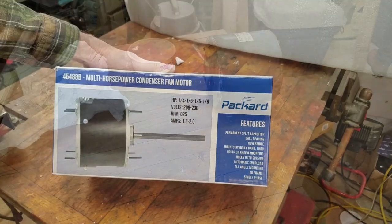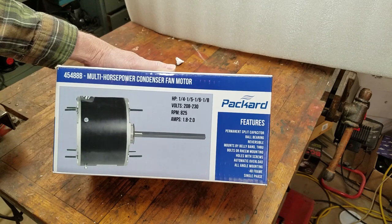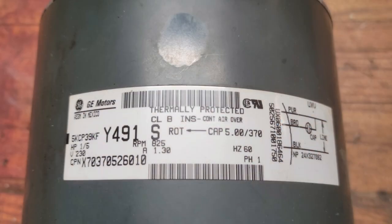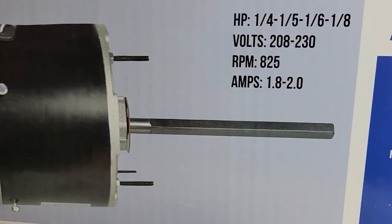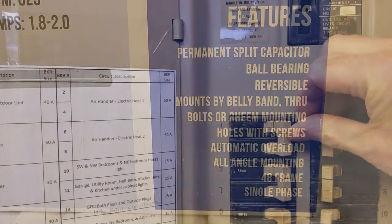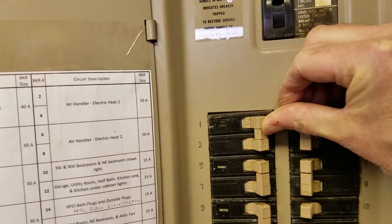Today I'm replacing the original General Electric fan motor with a Packard replacement condenser fan motor. While the original motor can only be mounted shaft down, turning clockwise when looking at the shaft end, the replacement motor can be mounted in any orientation and is reversible. I'll start out by turning off the power to the outside unit.